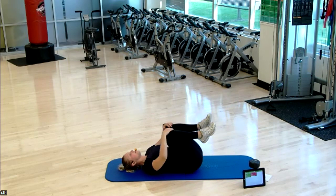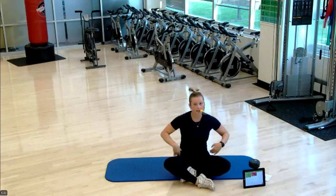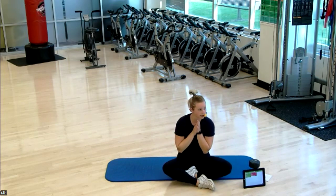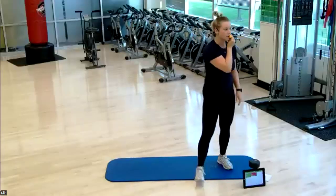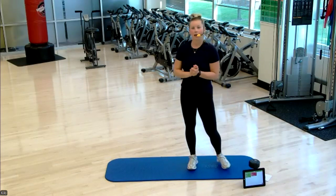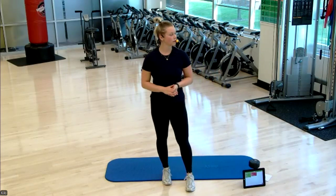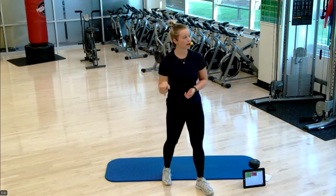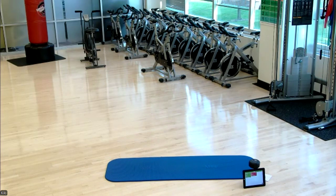Roll up to a seat — that was our Morning Move class. Thank you so much for coming. I appreciate you being here early to get some movement into your day. Hope you have a wonderful rest of your Wednesday, and I'll see you later today for Band Boot Camp. Thanks, bye!